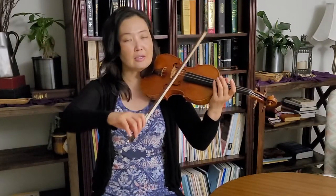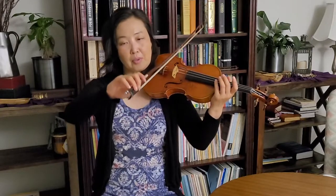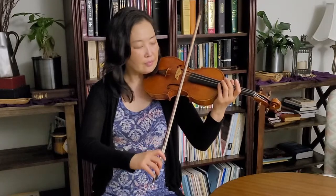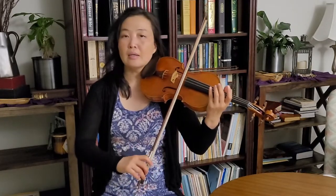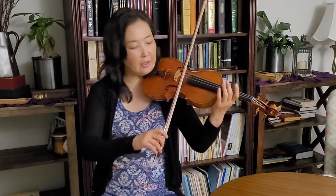Over here I have to put a little bit more pinky pressure to get this one going. So I've already given you a sneak peek into some of the factors that go into a bouncing bow. Let's back up and talk about how you start a bouncing bow stroke and how you do it for the first time.